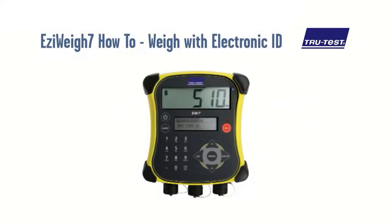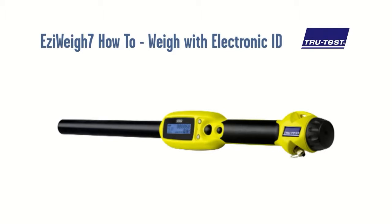This video provides a guide on using the EasyWay 7 WayScale Indicator to record individual animal weights against electronic ID. Using its built-in Bluetooth technology, the EasyWay 7 wirelessly connects to TrueTest's electronic ID stick reader, automatically transferring scanned ID straight into the indicator.